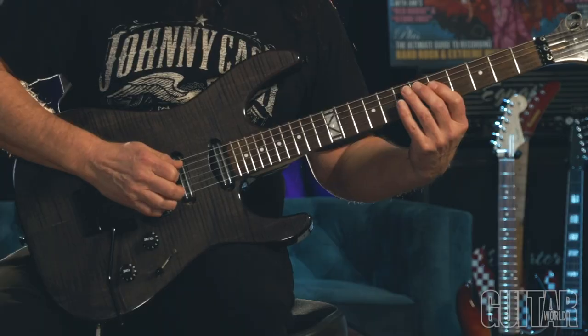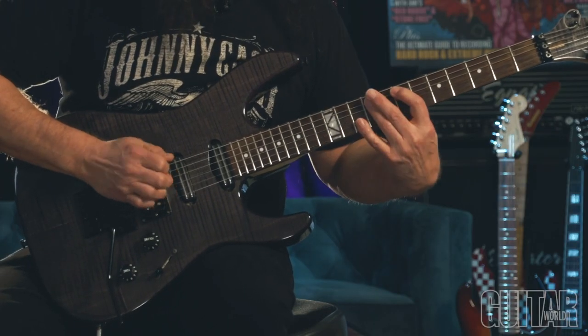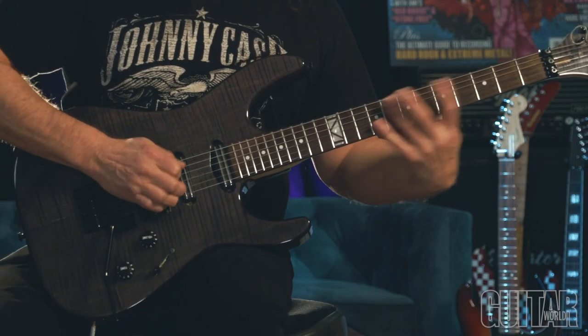And I'm pretty sure I used the fourth finger for the bar. So that's kind of a cool little thing I came up with when I was recording LaGrange.